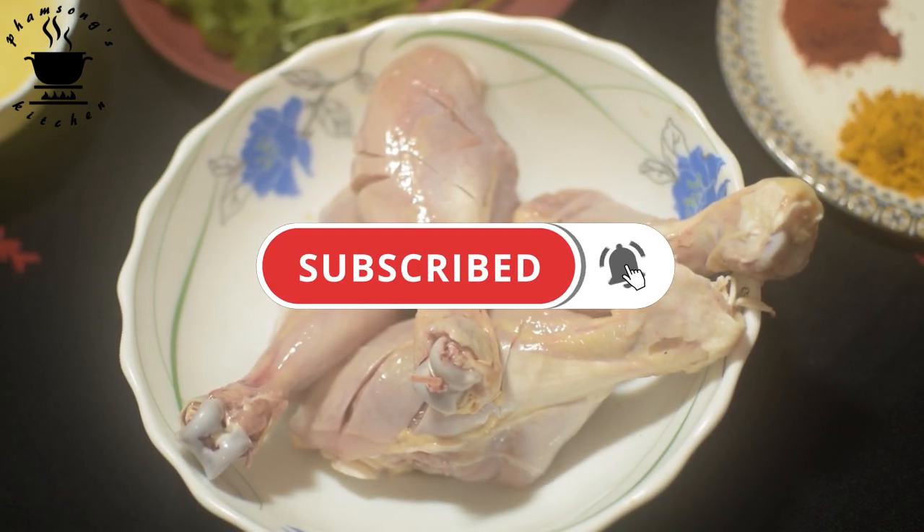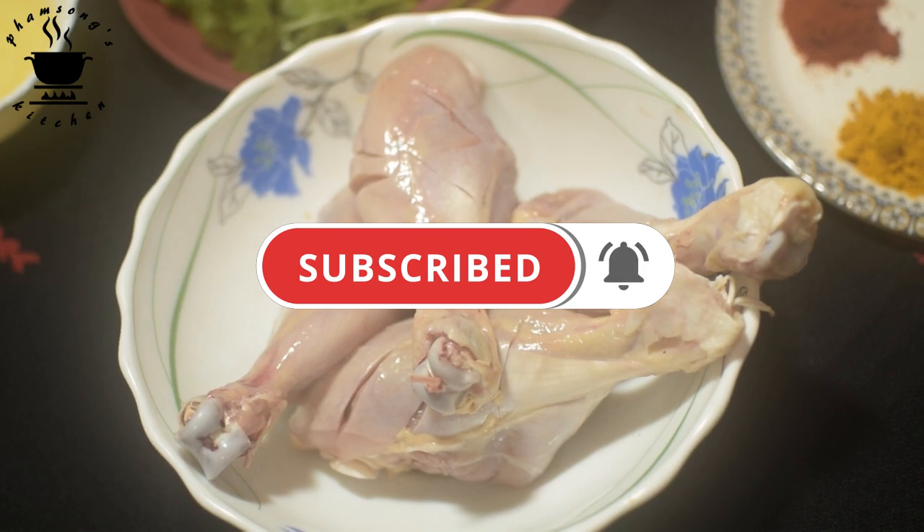If you want to subscribe to the channel, please press the bell button.